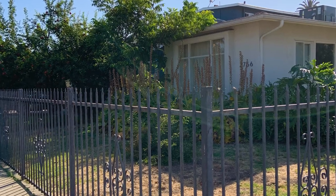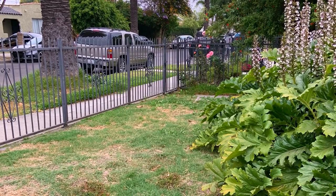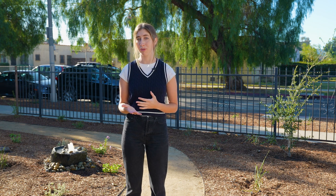These clients approached me about six months ago because they have this beautiful house on a really large corner lot with a ton of grass and parkway space that they wanted to convert to a native ecosystem but had no idea where to start, did not know how to format the design, didn't know how to apply for the turf rebate through the city, and just needed some hand-holding and guidance because it's really scary to have so much space and lawn and know that it's not a sustainable option but not know how to move forward.